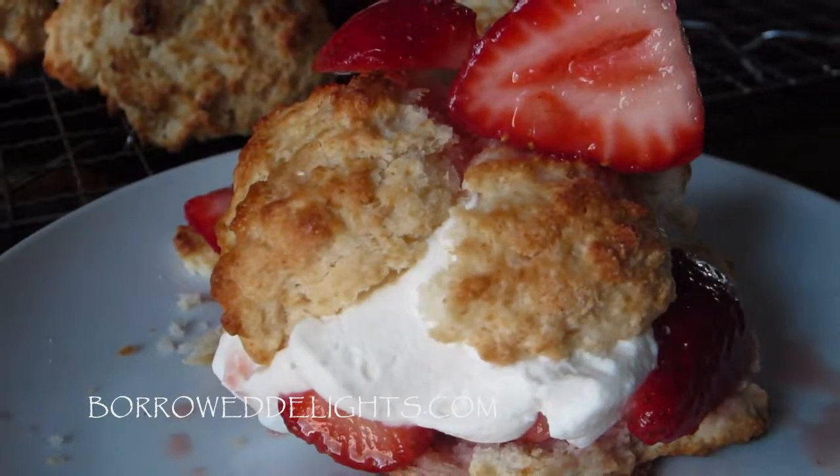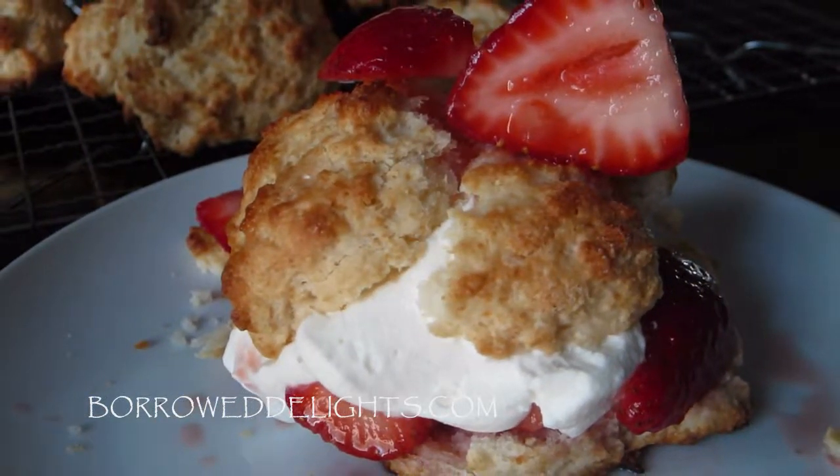Hi guys, this is Chika with Boro Delights, and on this episode we are making strawberry shortcake.